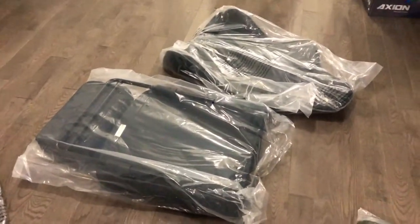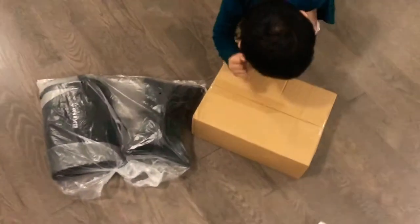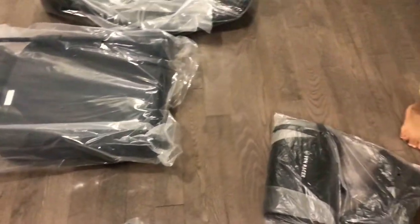This box is so big. What is this? What's in there — is that a mystery box? Let me go and get some scissors. Do you guys think it's a mystery box?